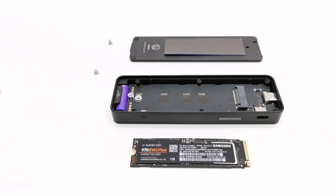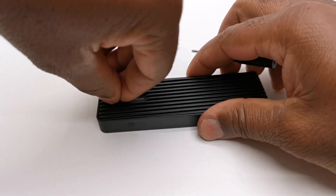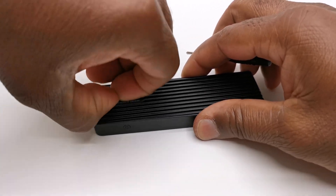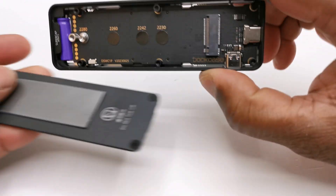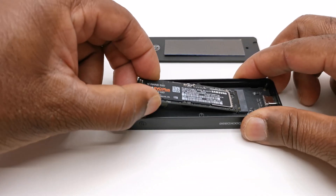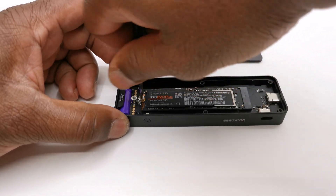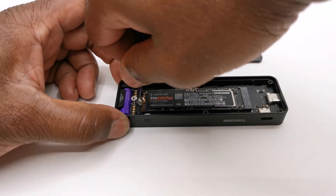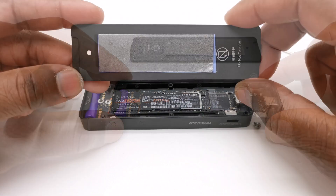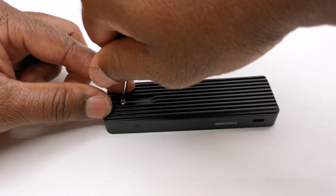To install your SSD is really simple. First, remove the screw that secures the back panel. Then remove the screw that secures the SSD. Install the SSD into the designated slot. Depending on the size of SSD you are using, secure it using the allotted screw hole. Remove the thin plastic covering the heat pad, and reinstall the back panel.